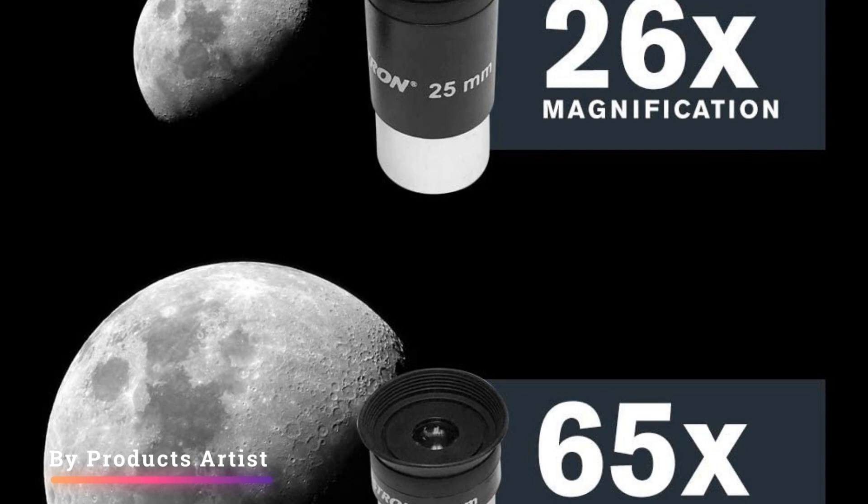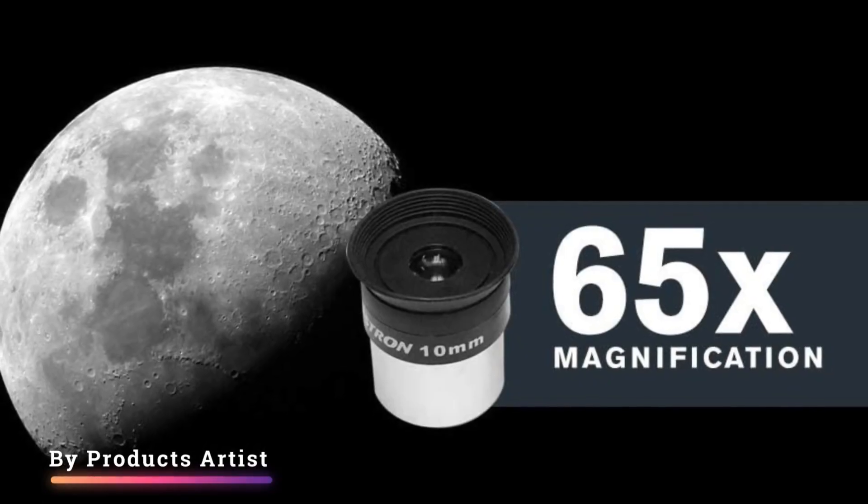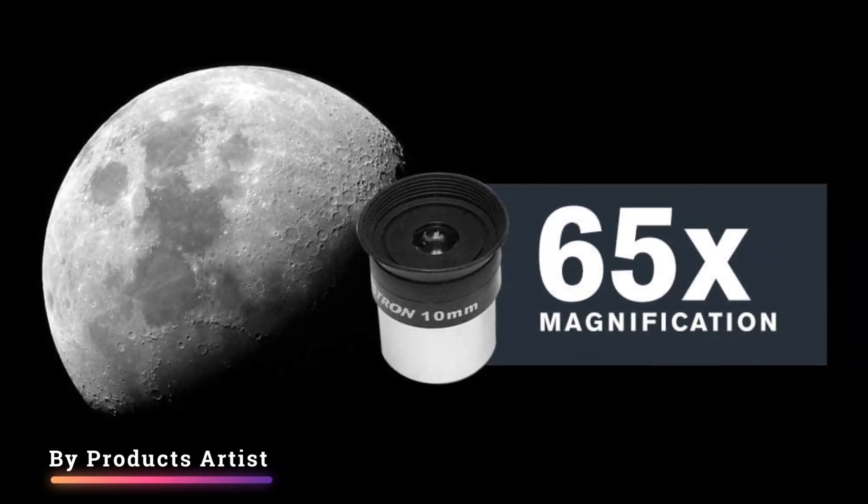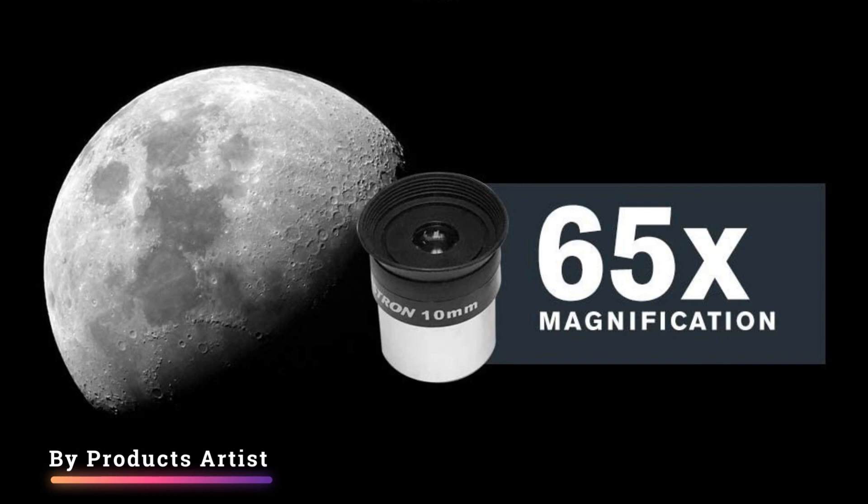No telescope is perfect, and this is no exception. We would have loved to have seen a higher-power eyepiece or Barlow lens included in the package to allow higher-power views of the planets, which is essential if you wish to see details on them.